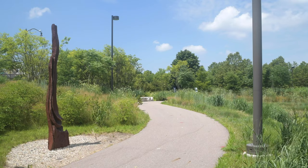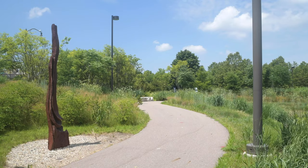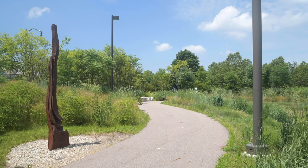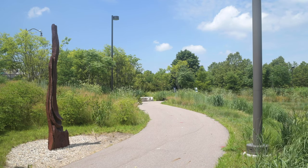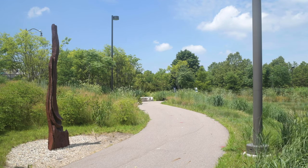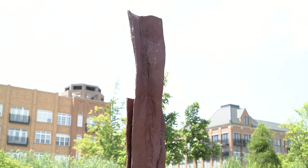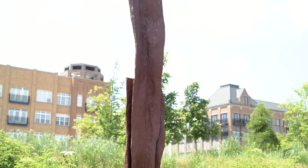He lives and works in Wales, in a relatively desolate area, but it gave him an opportunity in that isolation to have ample studio space and the opportunity to work with select pieces of trees that he found, or eventually, as his reputation grew, were brought to his attention.